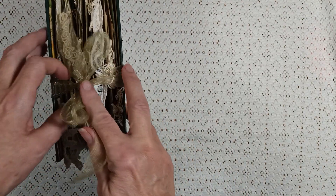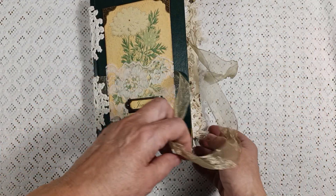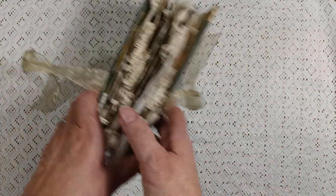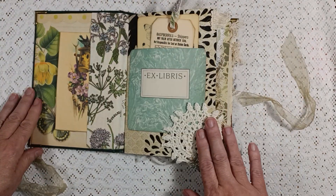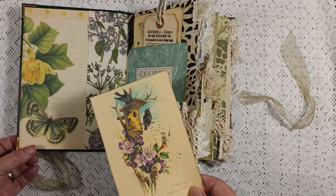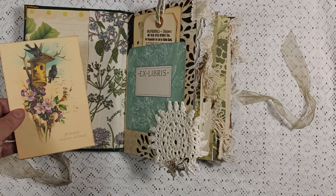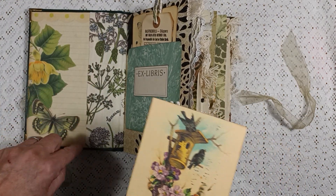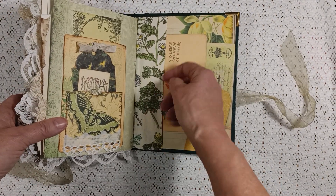I put this organza ribbon on the underneath on each side - on the front and attached to the back as well. Let's go ahead and open this up. Here is a postcard on the very front. I decided to put this really pretty butterfly paper here - it's kind of like a butterfly botanical flower journal. Here's a postcard and this is some fabric. I added two fabric pockets on the front and on the back as well.